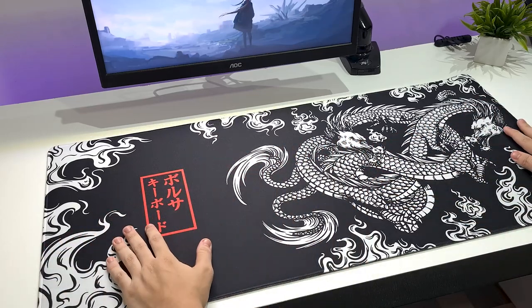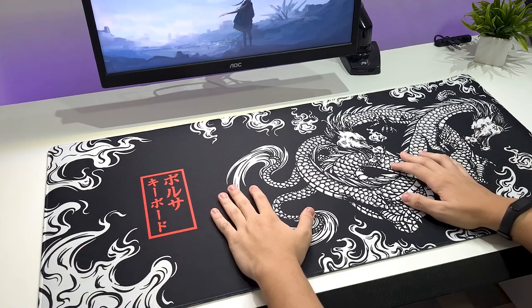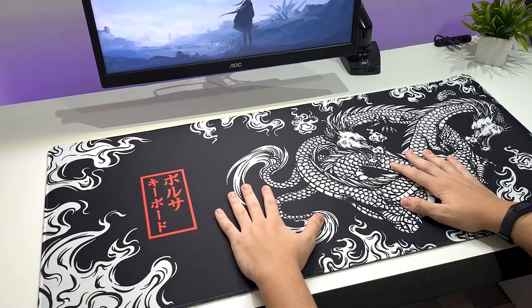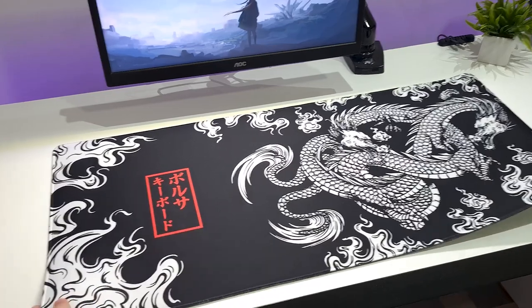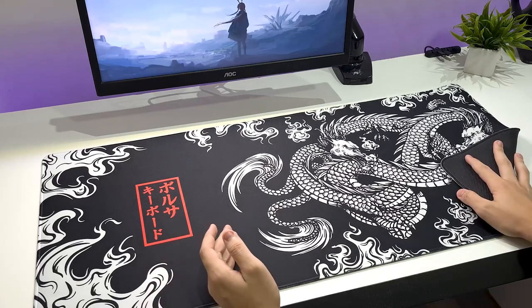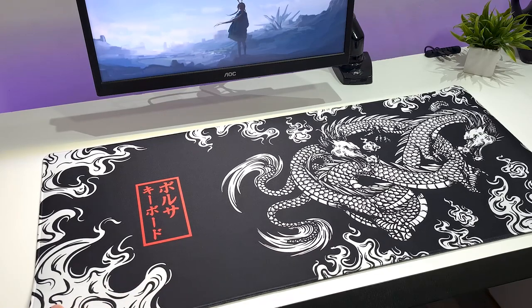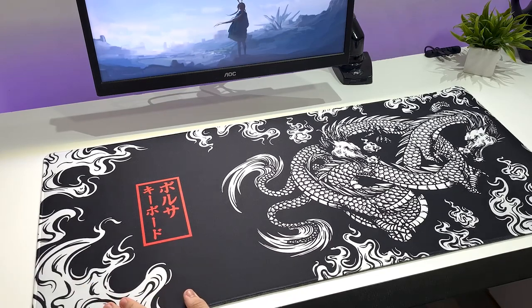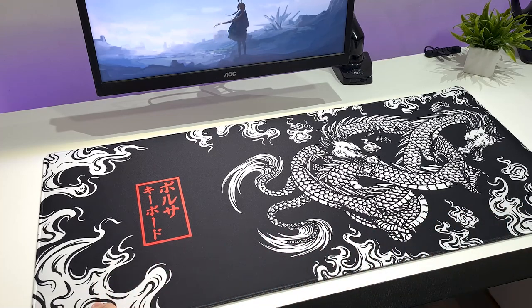Seria um mousepad genérico do AliExpress. Mas, pelo review que eu vi, ele tem a mesma qualidade do mousepad company fake do Ali. E o único review que eu vi desse pad no YouTube inteiro é do Fraguas, então talvez esse aqui seja o segundo review desse pad. Eu dei uma procurada e não tinha achado.